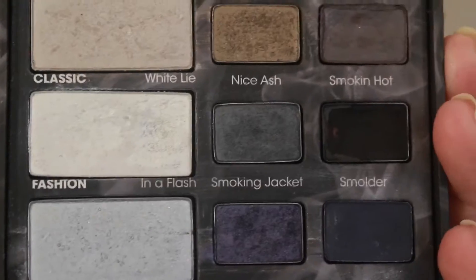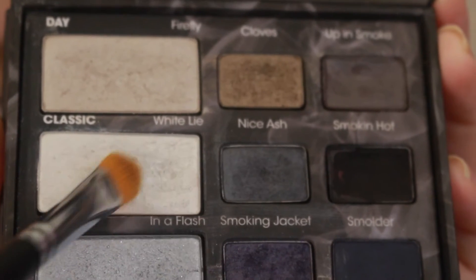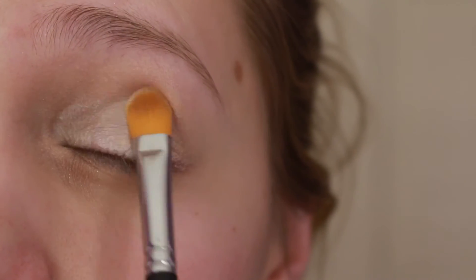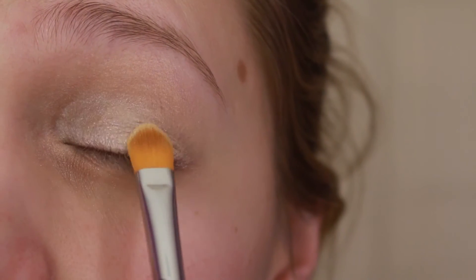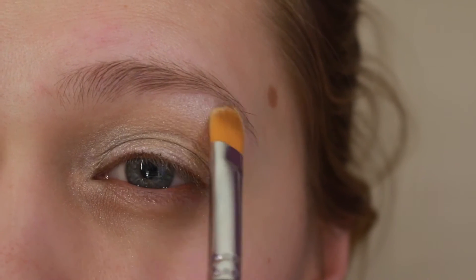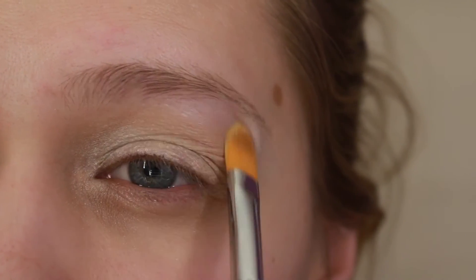Also from the Too Faced Smoky Eye palette, I'm gonna take White Lie and apply that on the inner half of my lid — just a little bit more than half — and also on the brow bone and in my inner corner.